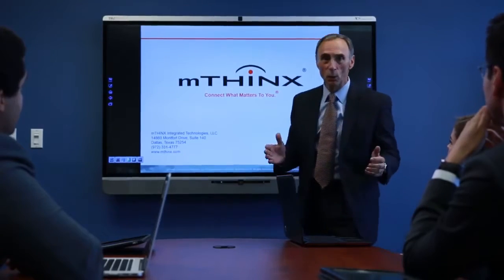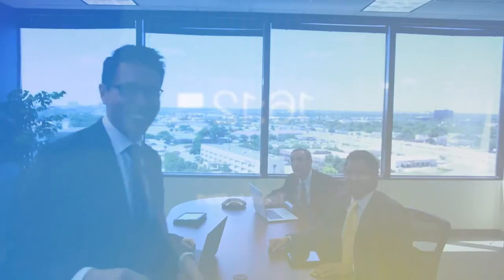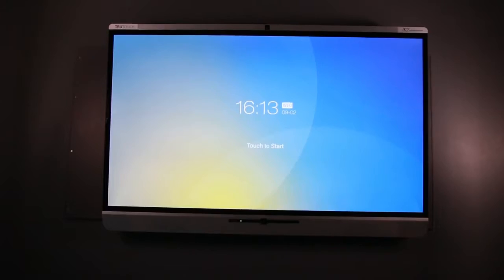With the X7, you can simply walk in the room and have a productive ad-hoc meeting with the push of one button. The X-Series helps you make an impact.